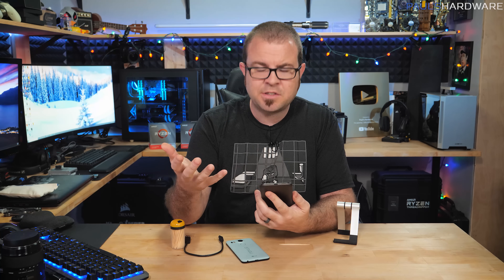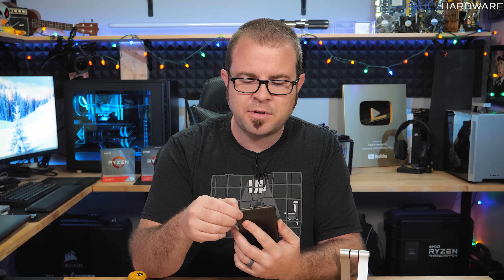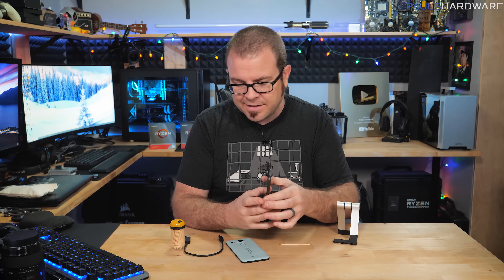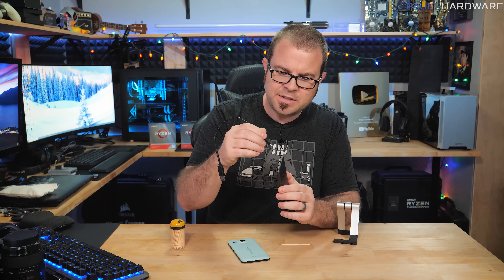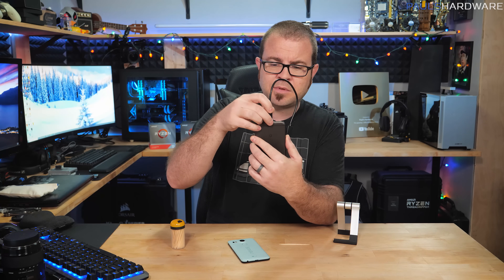Now, the cause of that poor connection is actually pretty simple and straightforward, but you might not have thought about it or realized it. A lot of us keep our cell phones in our pockets. Our pockets are full of lint, dust, and other detritus that might make its way into that port. And then every time you go to charge your phone, you're taking a plug and you're taking anything that's in there and you're just pushing it down and forcing it further into the slot. That builds up over time and it just makes it so the plug doesn't plug in all the way.